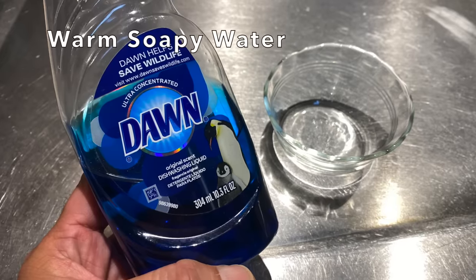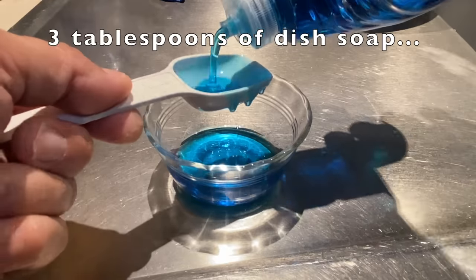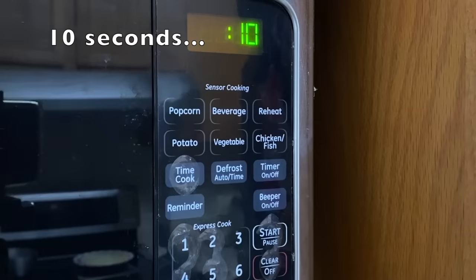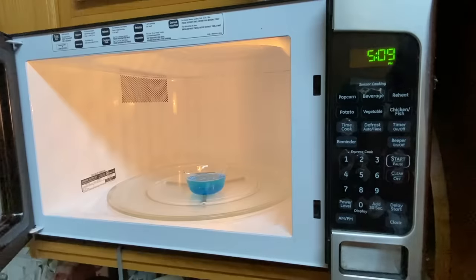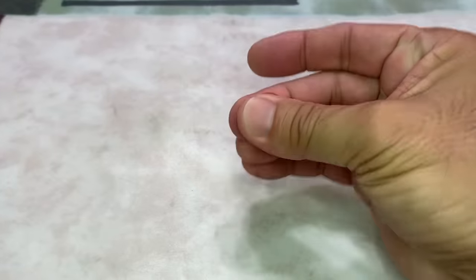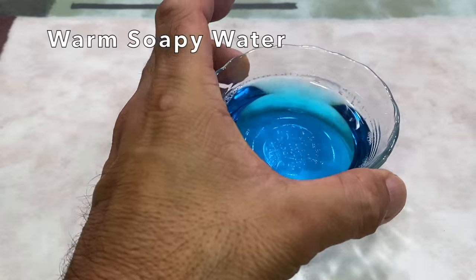Next, warm soapy water. I added 3 tablespoons of dish soap into a small bowl, added one-third cup of water, placed it in the microwave oven, heated for 10 seconds, and stirred with a spoon. I glued my fingers again and dunked them into the soapy water.